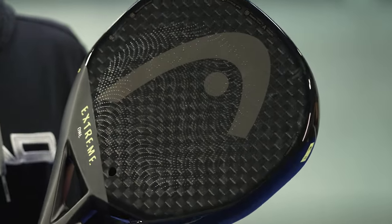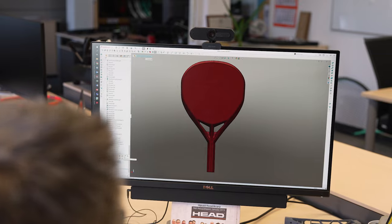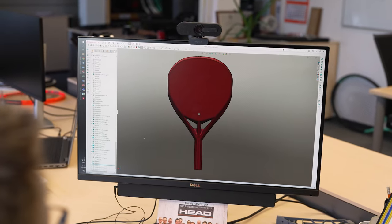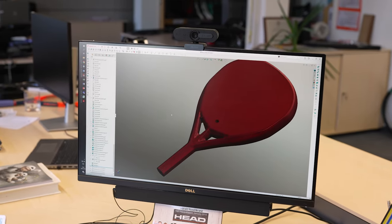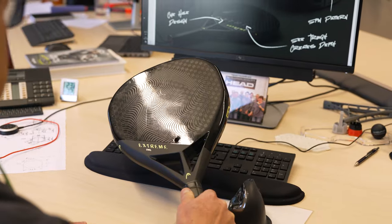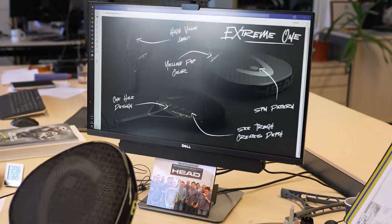In addition, it is a very lightweight racket. Some of you might think that with no holes it would be heavier, but we created it much more lightweight while still very powerful, and this is the special ingredient from our HED R&D.